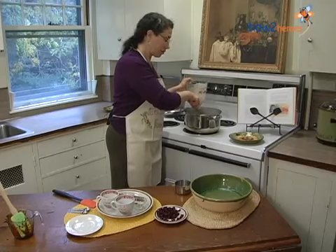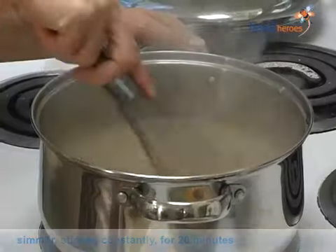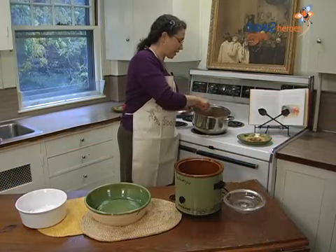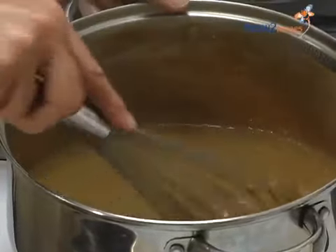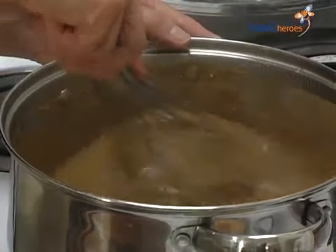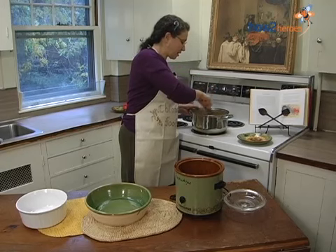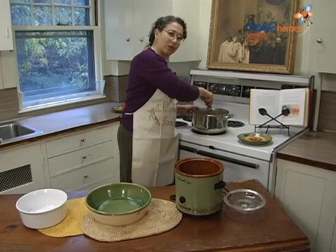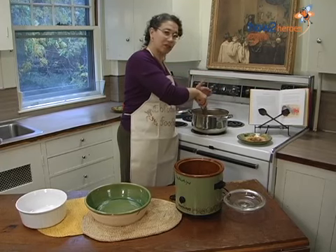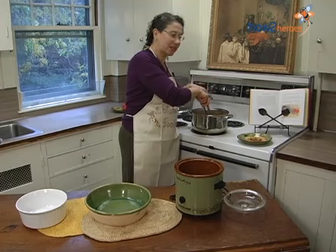And now we're going to be whisking this for 20 minutes. So it's been about 20 minutes, and this cornmeal is getting nice and thick. The color has changed a little bit, and these are all signs that it's cooking up really, really well. Now, I've been using a whisk in this — this is a round-bottomed pot, so the whisk fits into the sides. But if you have a straight-sided pot, you might want to use a rubber spatula so you don't get anything sticking in the edges.